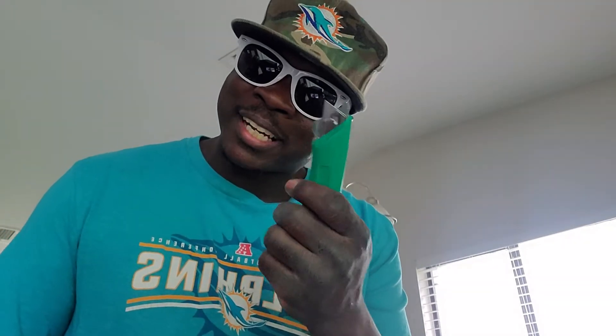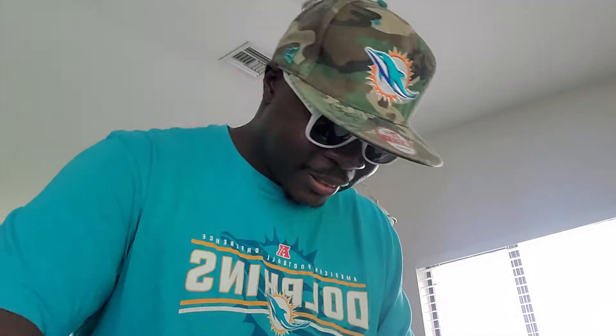Guess what's inside the package? You about to find out. Got my famous cutter, and I'm going to cut into this package and let's see what's in it. Yeah, baby. Let me open this up.